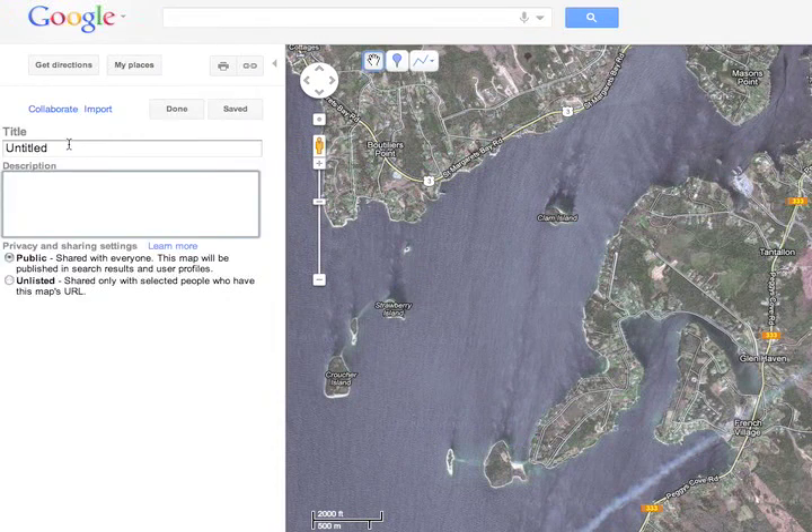Here's an easy way to save waypoints using the aerial photos in Google Maps. First of all, create a map and give it a title after you've logged in to maps.google.com.